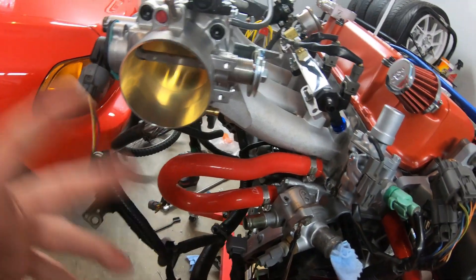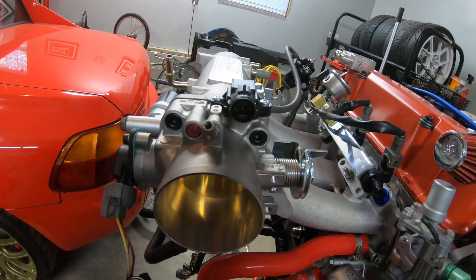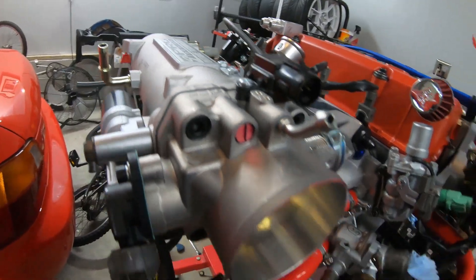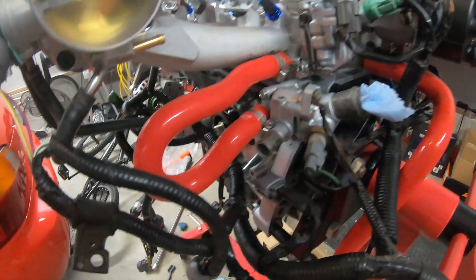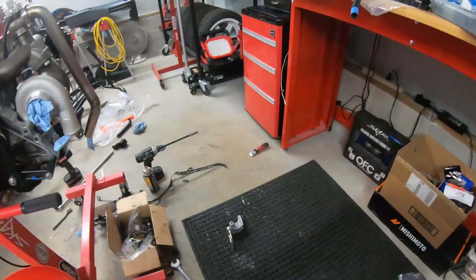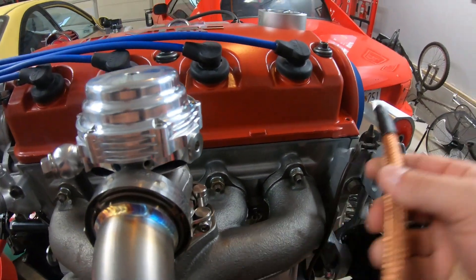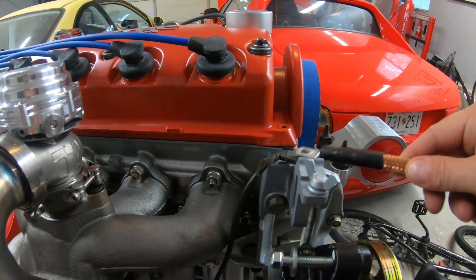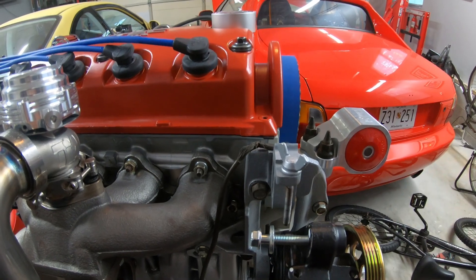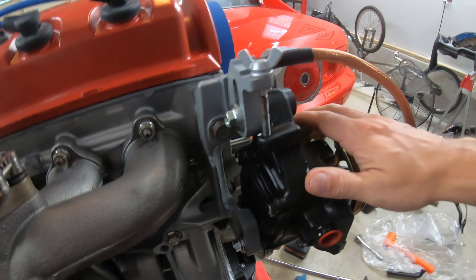I'm going to get another one — thinking about maybe getting the Skunk2 or even a Hondata sensor, since I will be running Hondata for this motor. I think everything's pretty much on where it needs to be. One thing I might go ahead and install real quick is this ground — I'm going to reinstall this ground over here, as long as it meets the frame.